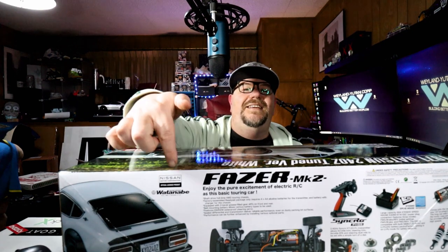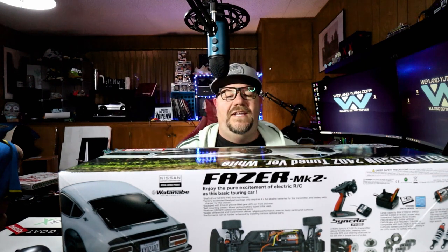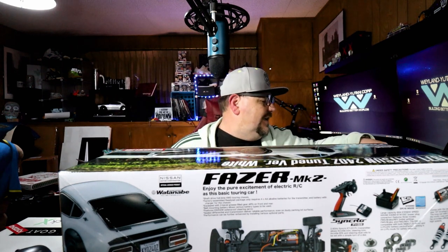So you can clearly see right there, this is a Kyosho Phaser MK2. But that's not what's exciting about this at all. What's exciting is the body that they chose to put on it, which is a 1977 Datsun 240Z. I'm a sucker for classic Japanese cars — I love them. And Kyosho continues to do this.